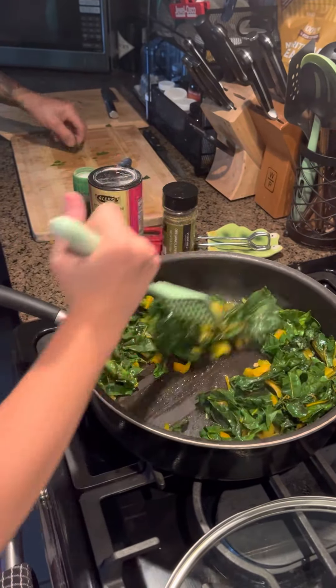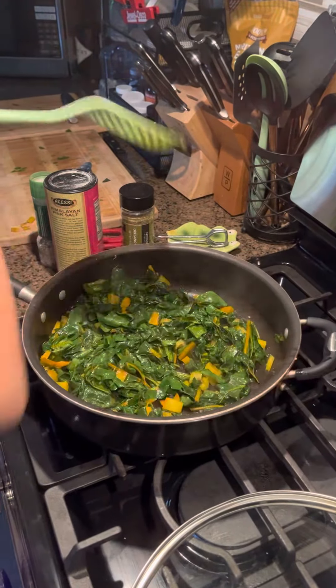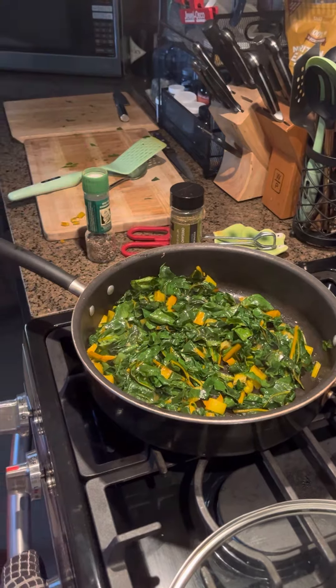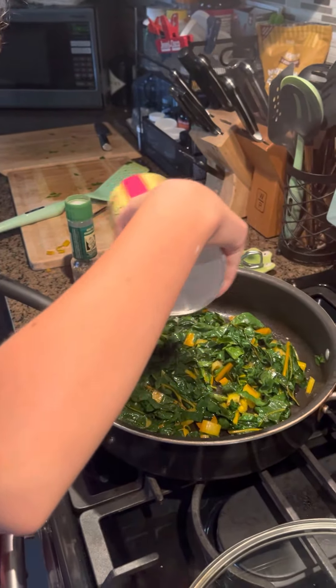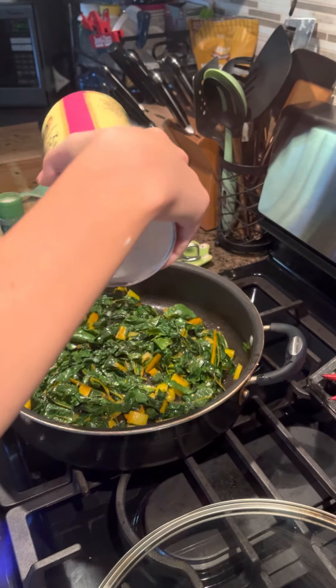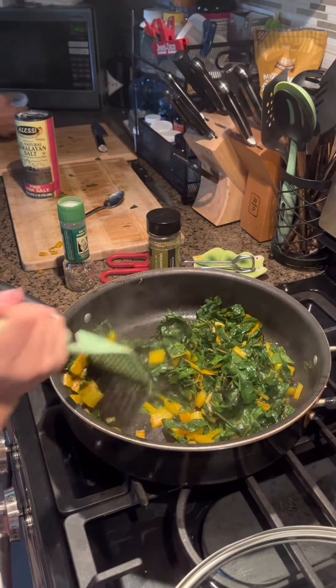Next, we are going to add our salt. We're using the Himalayan all-natural salt. We are just going to lightly sprinkle that on our chard, then mix it in, and reduce our heat.